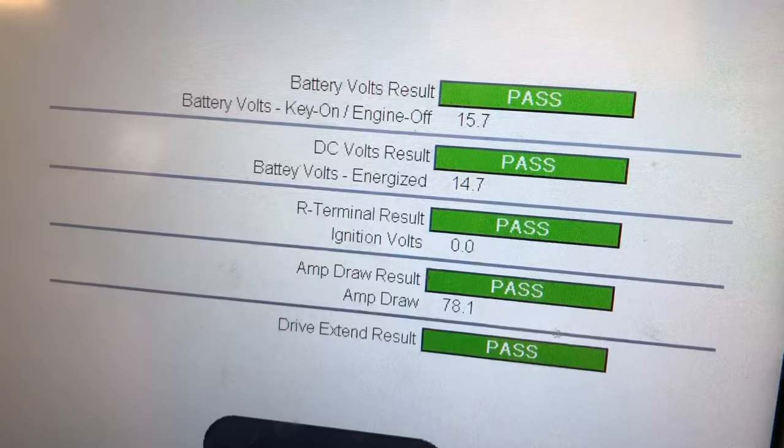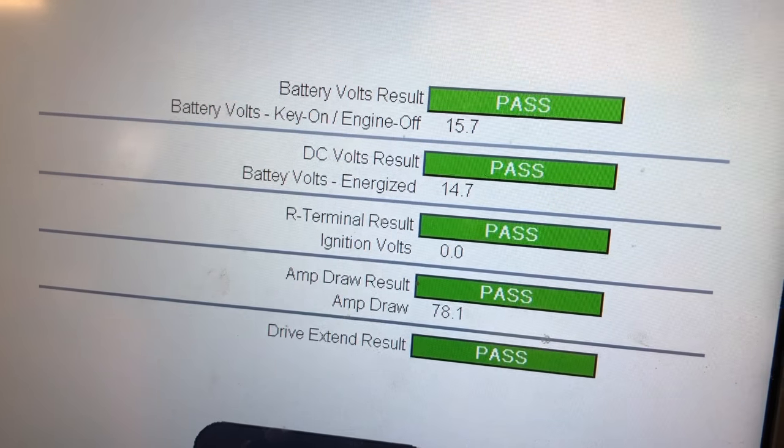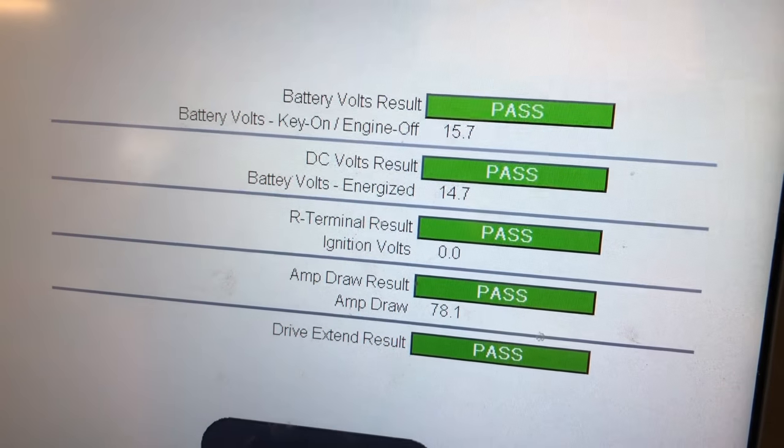The amp draw result is 78.1 and everything passes. What the heck is wrong with my truck then? Well, the starter tests out just fine. I cleaned off the terminals, so I'm going to go ahead and reinstall it into the vehicle, reconnect the ground cable, and see if we can get it to start.